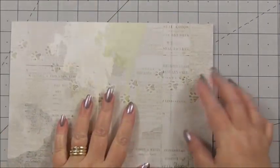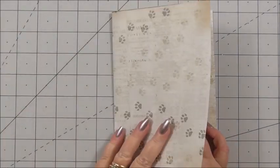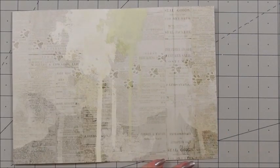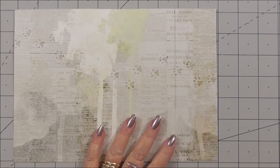So we can start by creating the inside. Because all of the collection papers are double-sided, that means it's great for making your base cards, because you've got pattern inside and outside automatically. All we need to do is create something that's a little bit different.